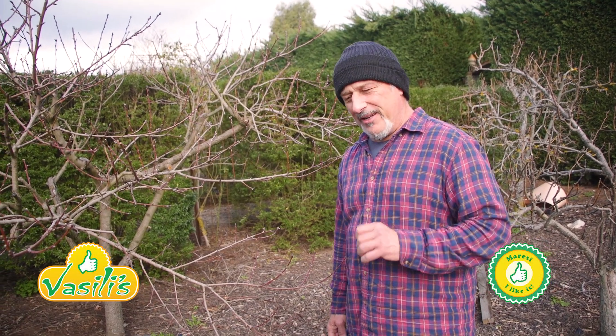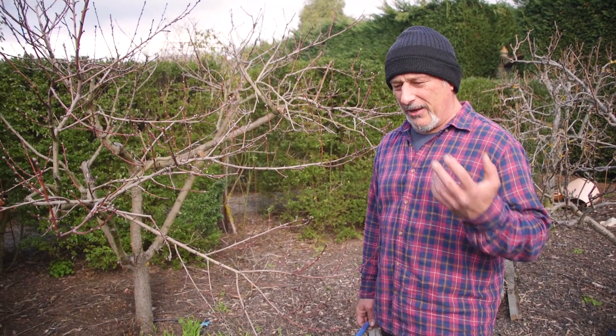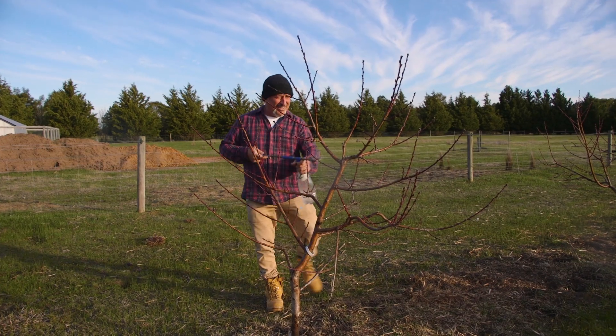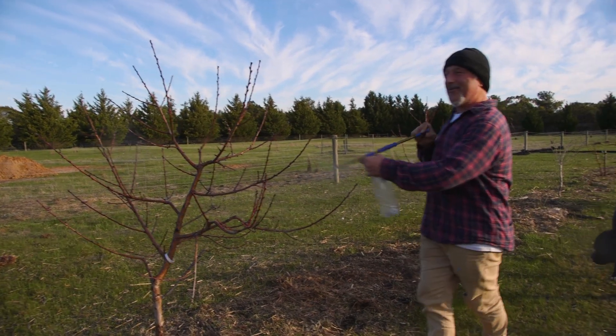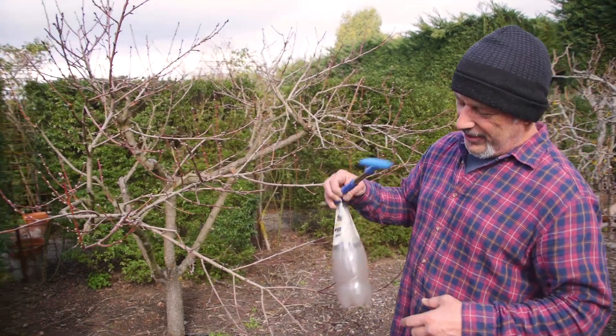We're back on the topic of colloidal silver. For those who don't know what I'm talking about, in an earlier episode I went out into our orchard to spray the nectarine and peach trees with a product called colloidal silver, and it's a liquid as I have in here.